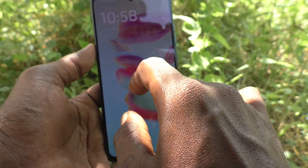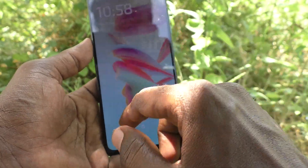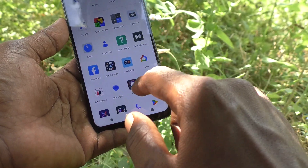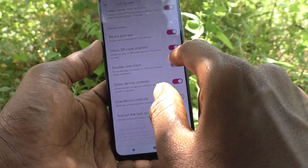Previously the clock was in the middle position. So in this way you can easily change the lock screen clock style. If you want to change back to the previous one, go to the same settings again.